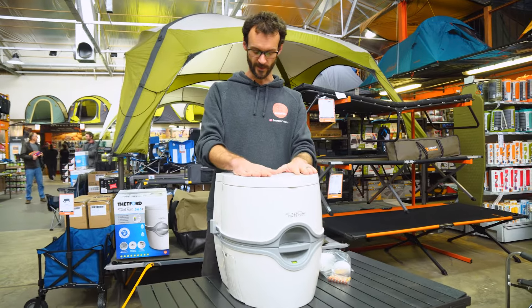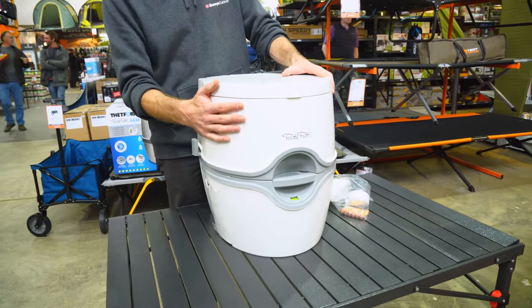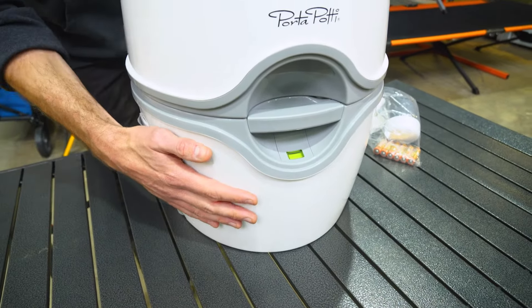You can close the lid down when you're done. While it's closed, you can still see the little level indicators for both the wastewater and rinse water tanks. Once the indicator down here goes red, it means you need to empty the wastewater tank.